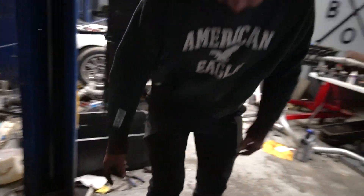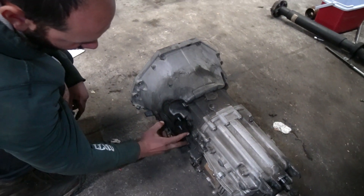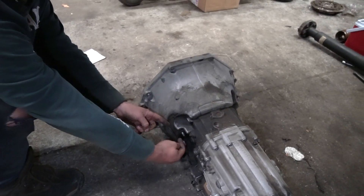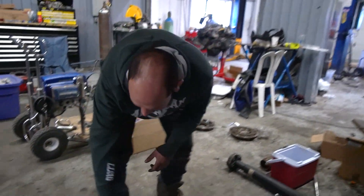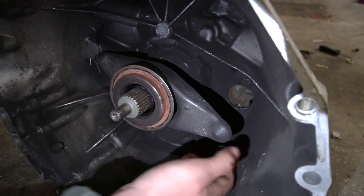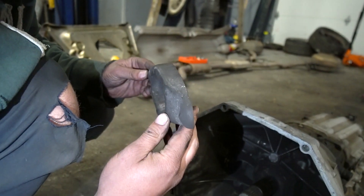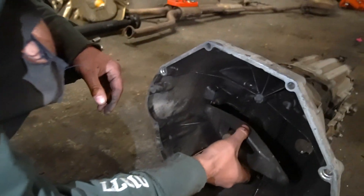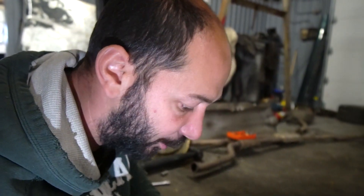My plan is to put washers on these studs here, so that when I put the nut on and put the slave in, the slave will be contacting but won't be able to push as far. Because what happened is when the slave was in here behind this, it was pushing this far enough forward that it actually contacted the pressure plate on the back of the clutch — and that's how it knocked those pins out.